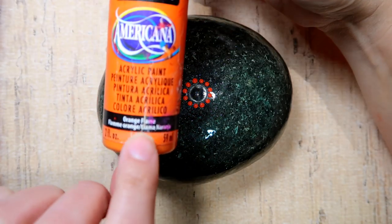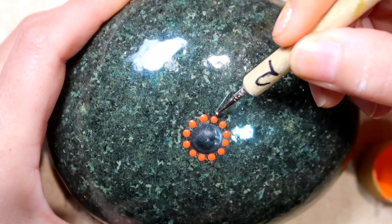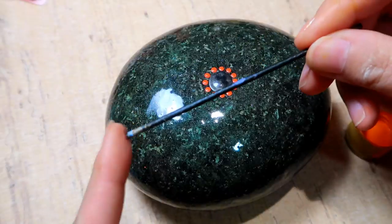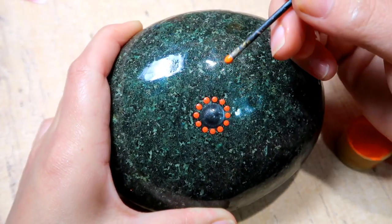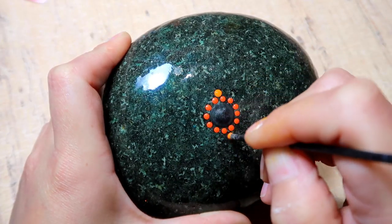The next color is going to be Orange Flame — another Americana paint — and we're going to put a dot right in between each of the previous dots, right on the outer edge, and do that all the way around.